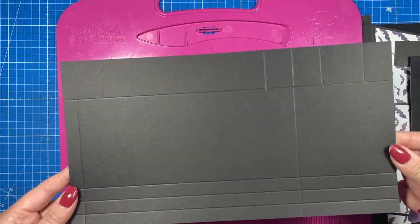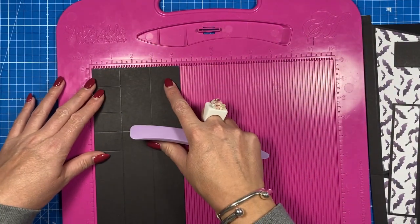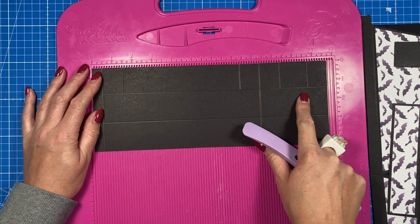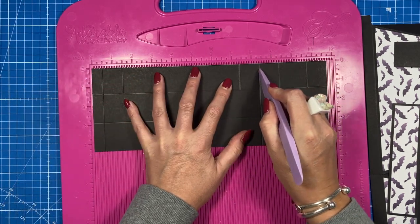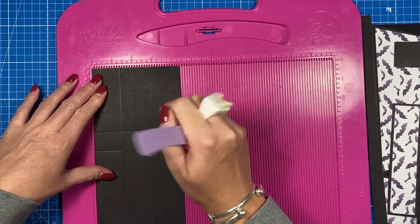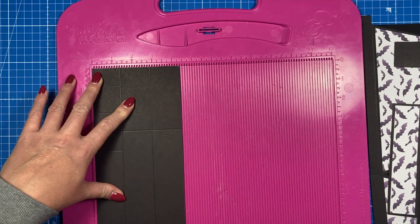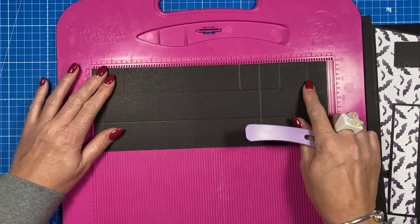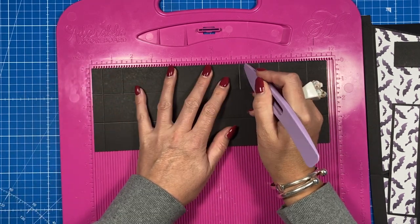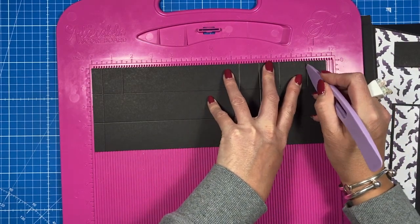Then you'll want two pieces of 4⅜ by 11¾ inches. Along the 11¾-inch side, score at half an inch and 8⅜. Rotate so the half inch is along the bottom and score at 1⅜ and 2⅞. Rotate back along the long side and — again, measurements are just to the first score line — score at 1½, 7⅜, 9⅜, and 10¾. Do that one twice.